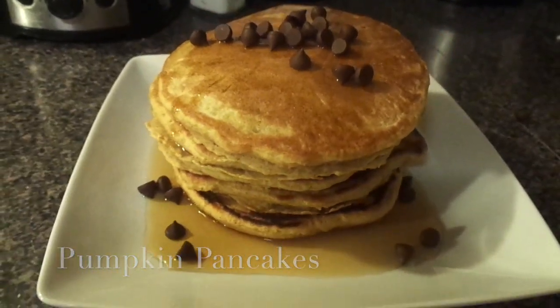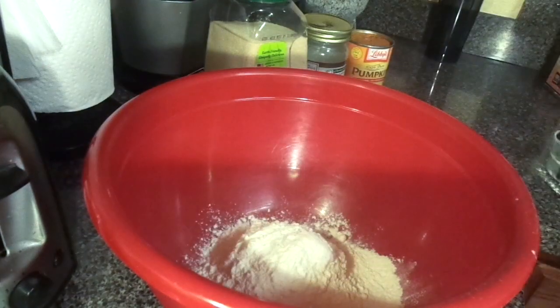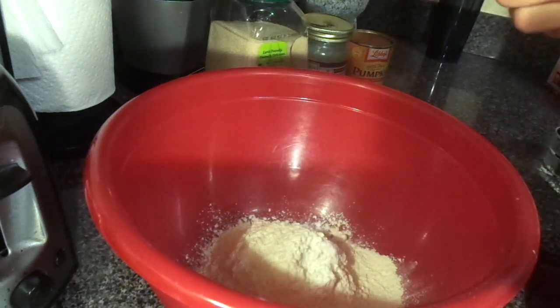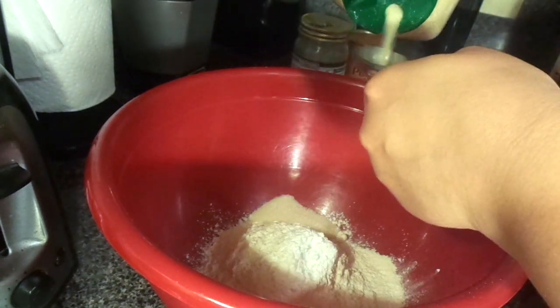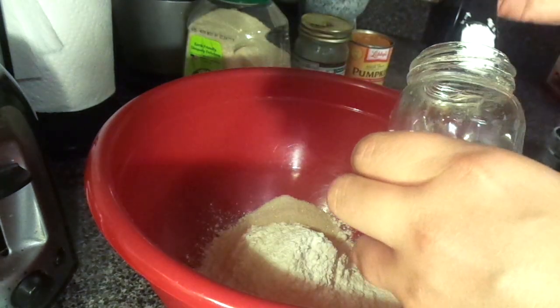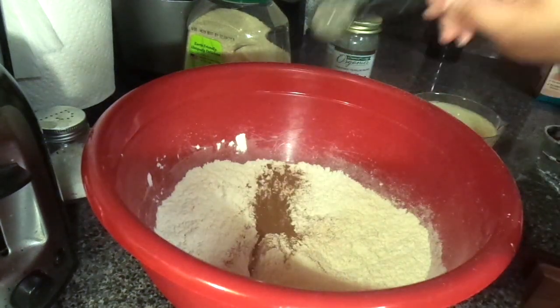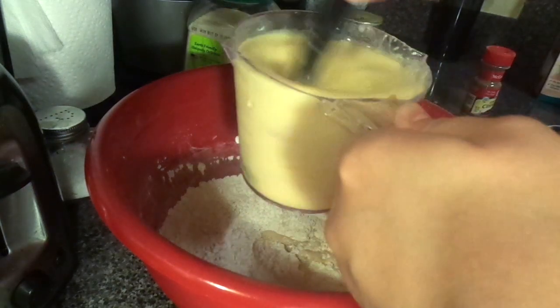Okay you guys, so for this first recipe I made pumpkin pancakes. For the dry ingredients I used two cups of flour, one tablespoon of baking powder, two tablespoons of sugar, a half a teaspoon of salt, and one teaspoon of cinnamon.